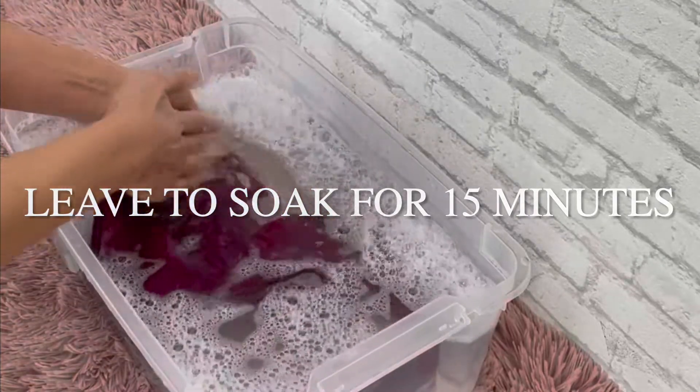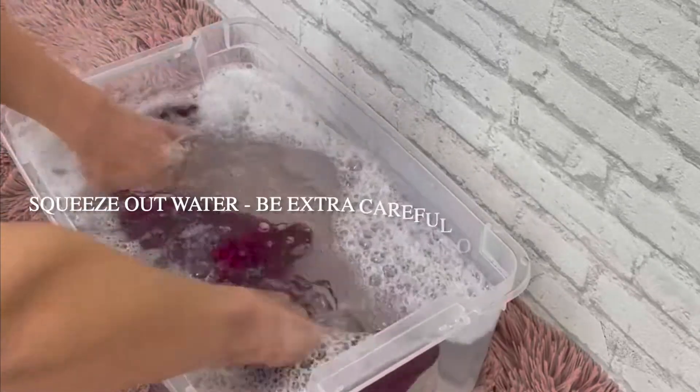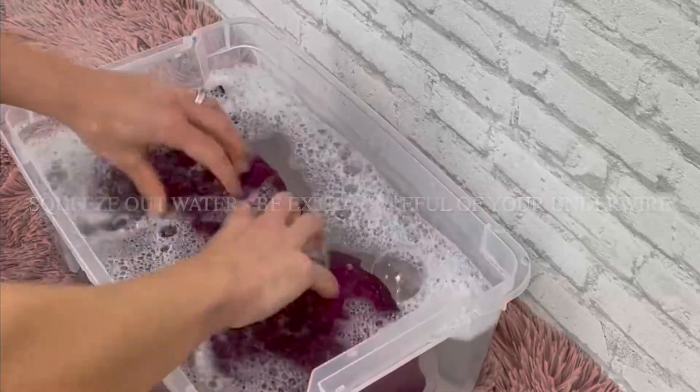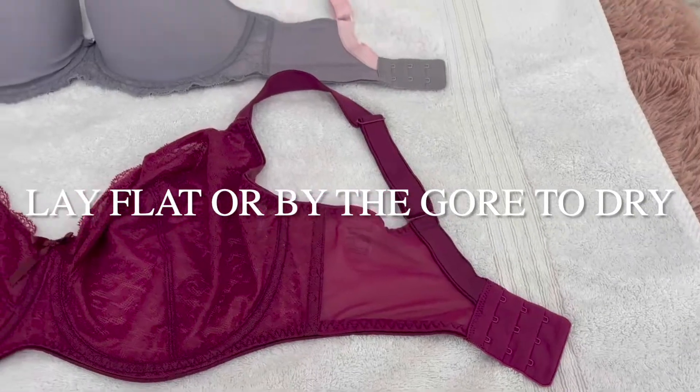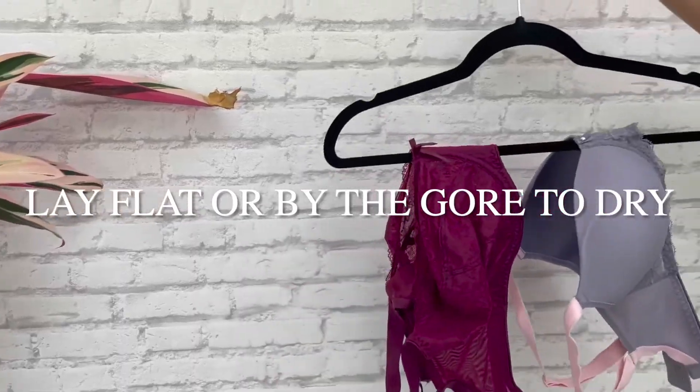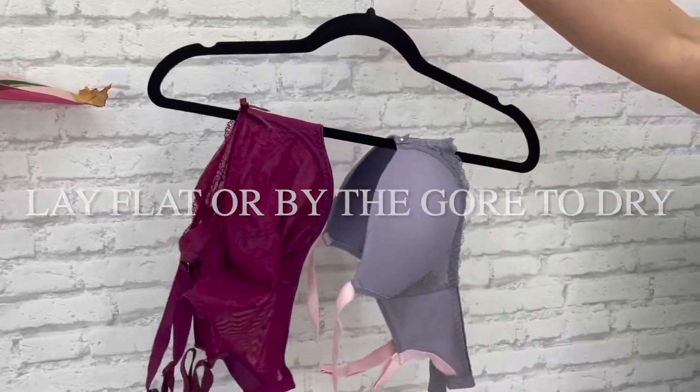Depending on the fabric wash that you chose, you might need to rinse, and if so, rinse it out and then squeeze all excess water out of your bra. You are then going to lay it flat to dry, or you can hang it by the center gore. This is going to help keep your bras looking their best.